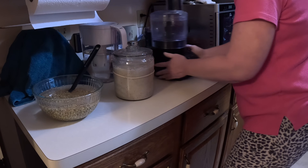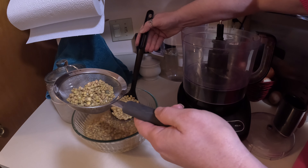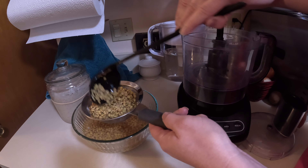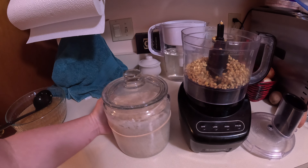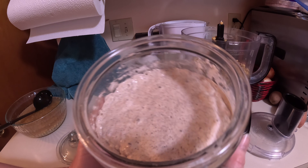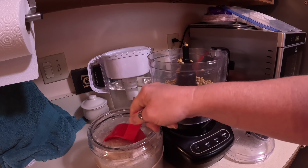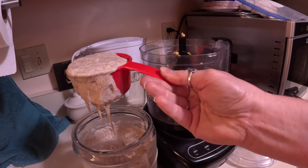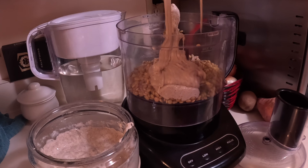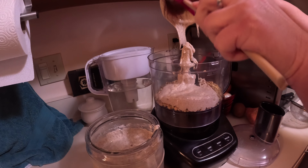I am meal prepping some high protein sourdough flatbreads. I'm not adding any extra flour, sugar, or anything like that because sugar seems to trigger some of my issues. Fermented foods can help keep your hormones in check, which can be beneficial during menopause — that's why I decided to make a huge sourdough buckwheat batch.